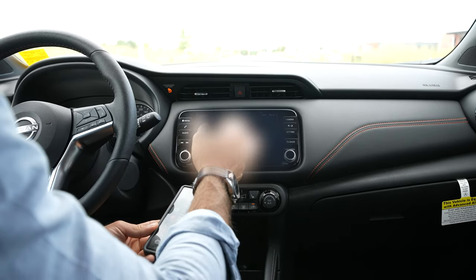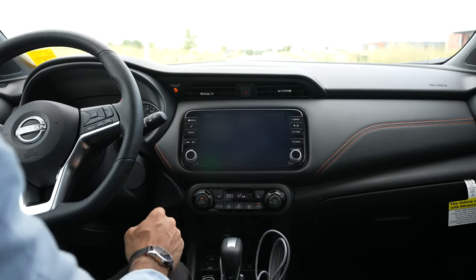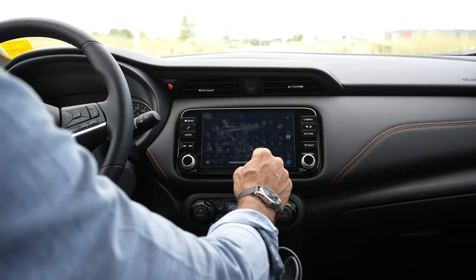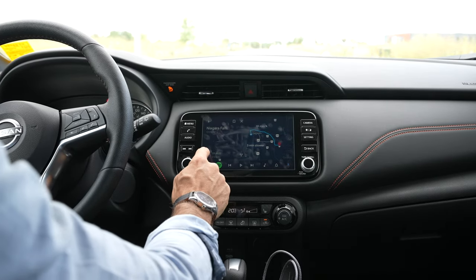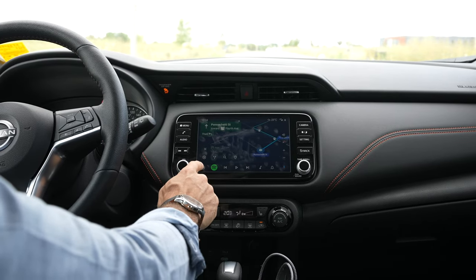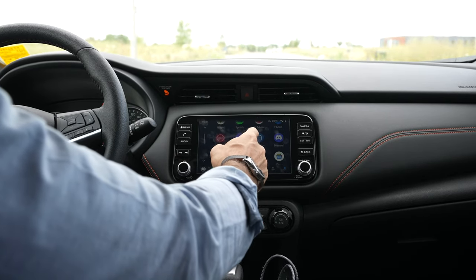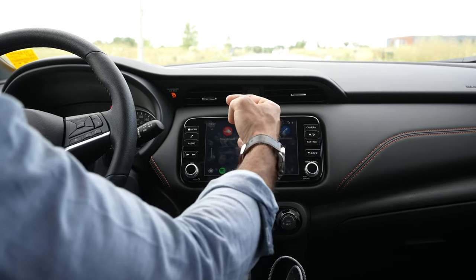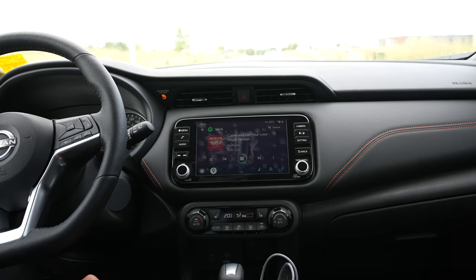Once connected, Google Maps comes right up on the screen. Your phone is now charging too. You can search just like you would on Google — for example, typing 'Niagara Falls Ontario' loads the map and gives you directions; just hit Start. Pressing the main menu button shows all compatible apps on your phone: Spotify, YouTube Music, your phone dialer, Nissan app, podcasts, Facebook Messenger, text messages, Amazon Music, and more. You can play Spotify directly from the Android Auto interface.